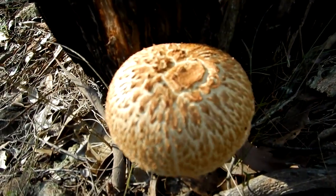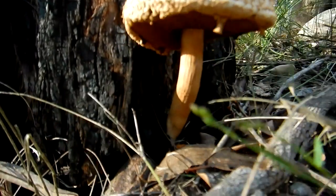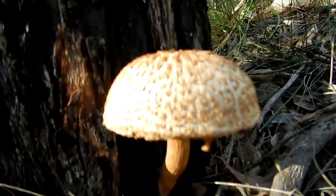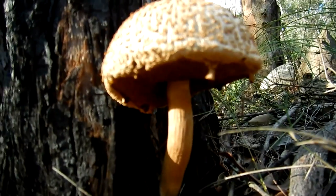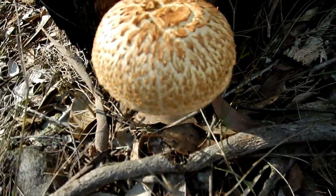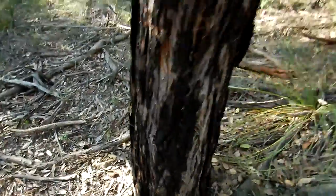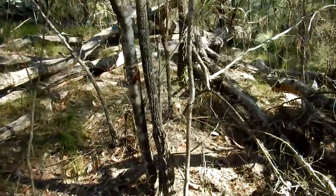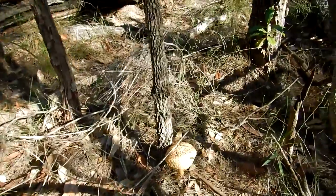Here's one of these fantastic looking blokes here. I'll give you a bit of perspective — that's my hand. I find these at the base of trees, eucalypts and stuff. There's another one under here I'll show you. It's a big fella, isn't it?